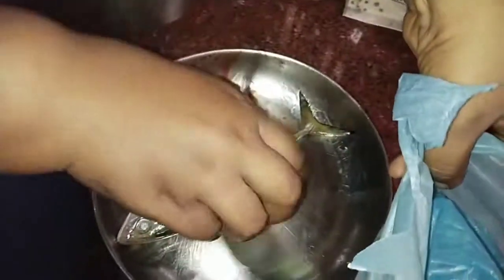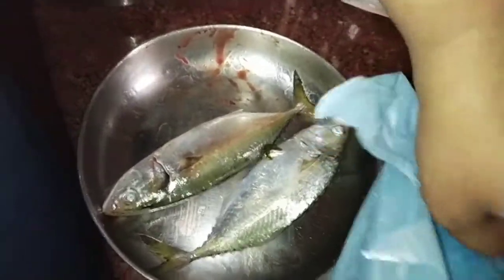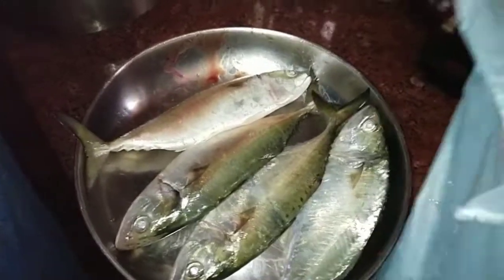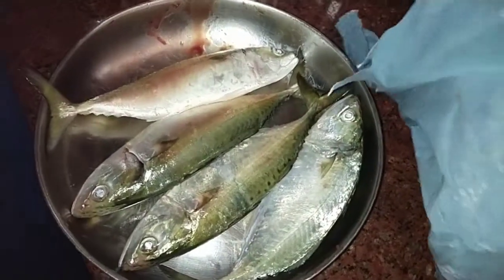I am going to get more flavor from the green onion. I am going to put it in a small shape. I will put the green onion in the middle. Now I am going to put the green onion on the bottom.